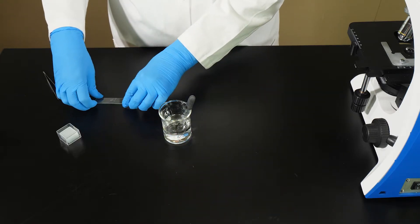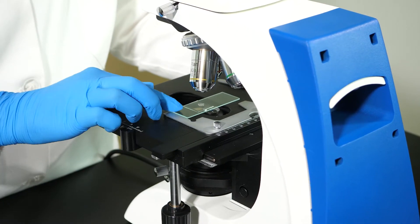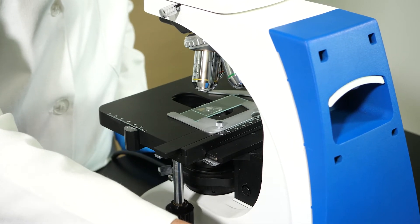Now, we are ready to view our specimen. We will follow the steps we practiced in the previous lab to position the slide and focus the image of the specimen. Under the scanning objective lens, our specimen looks like this. Watch now as we switch to the low power objective lens. At any higher magnification, the image would be hard to see clearly.